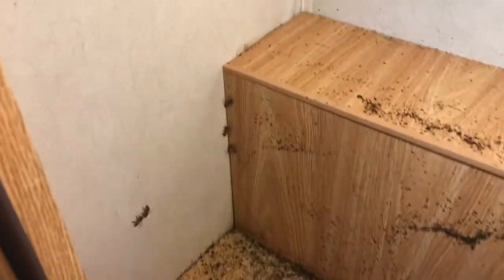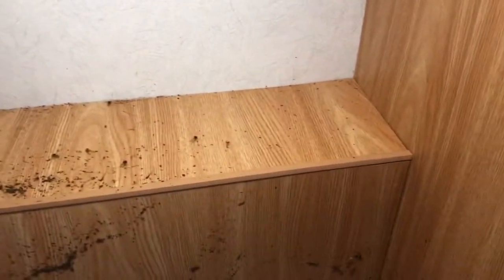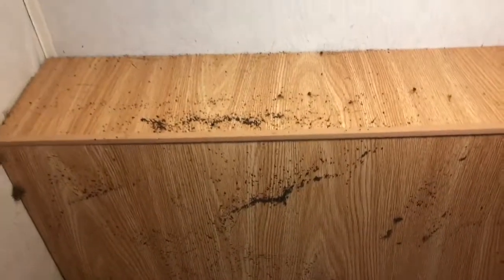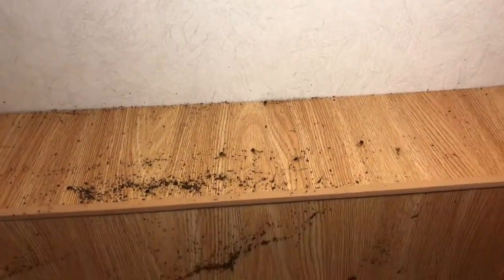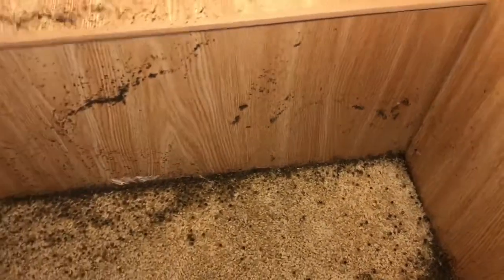Okay folks, we're inside this camper now and you can see there's a couple bees crawling on the wall there. We're going to open up this little area — it's like a chase inside the camper. Looks like there's a bunch of dead bees laying on the floor in here over a period of time, and we're going to open this up, vacuum these girls up, and attack it from the inside. Hopefully we'll find the queen and get these girls out of here.